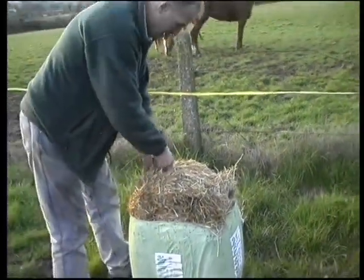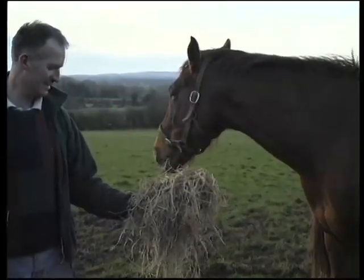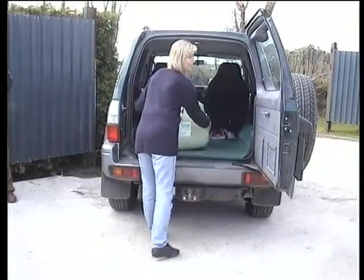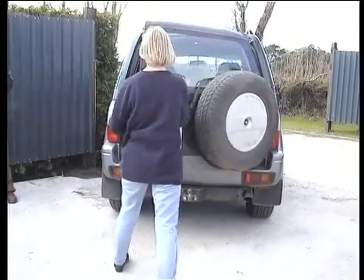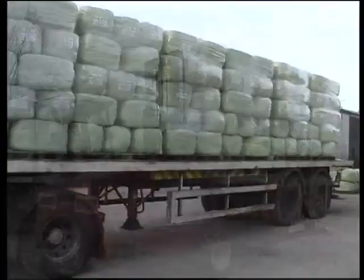Haylage is a completely natural, dust-free forage producing top quality feed, which is used mainly in the equine industry. Haylage also presents major handling advantages because it is produced in smaller, more compact bales. This means it can be easily loaded and transported.